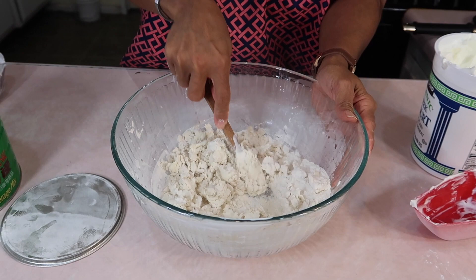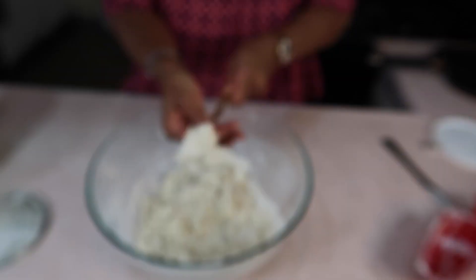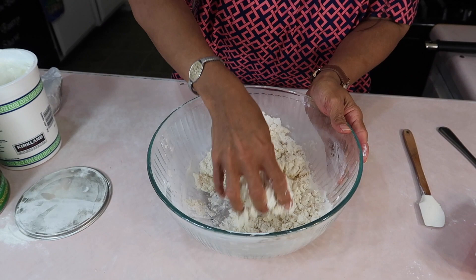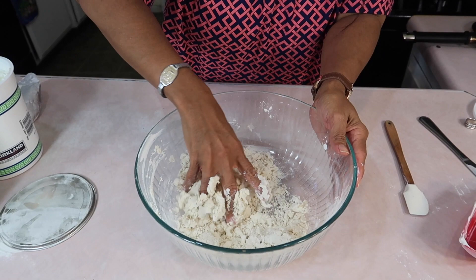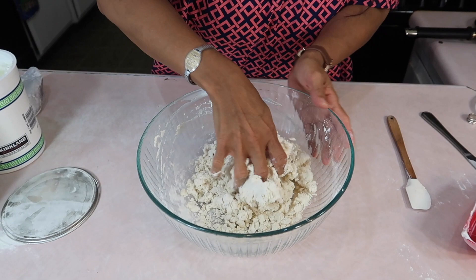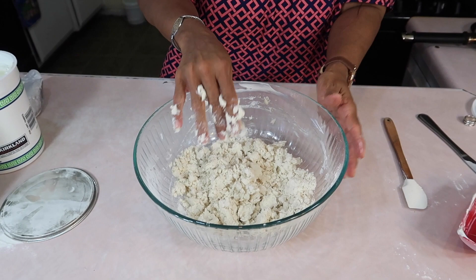Let me get my hand in there and see if we're going to need more of the yogurt. This is what you always want to do with dough before you start adding more wet to it — feel it with your hand. Don't be afraid. Some people put on gloves, but my hands are washed and my nails are always clean. I might not need the extra yogurt, but I have no problem putting more. Let's put a little bit.